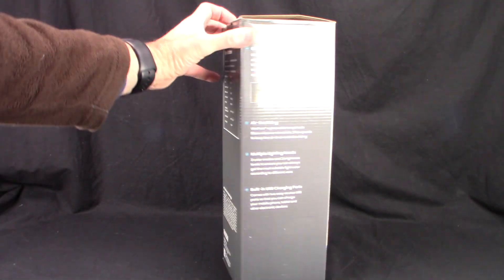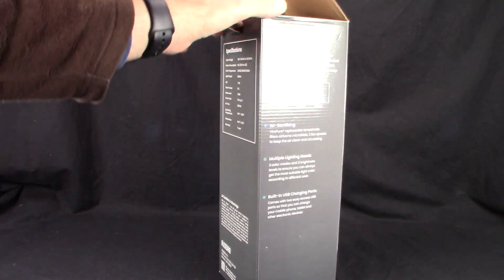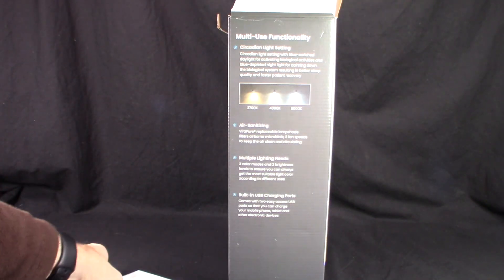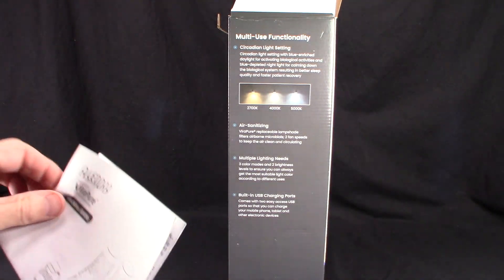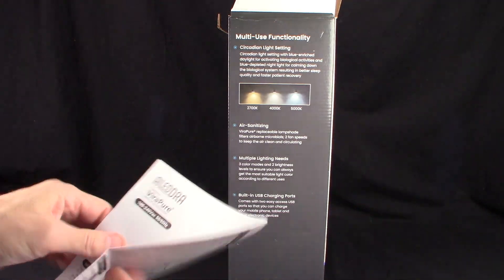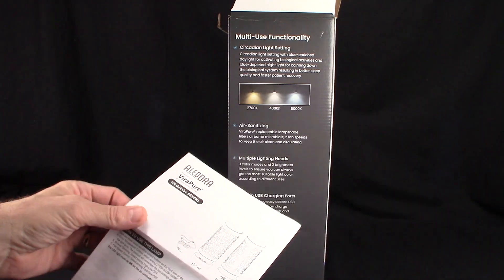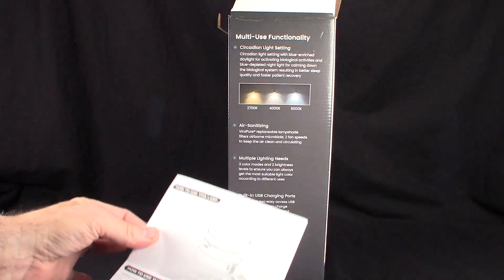This is a really cool item, like I was telling you before in the opening. Very, very interesting. Take a look at that — there's the instructions, and the instructions are very well laid out, very easy to understand. It gives you all the specs right here.